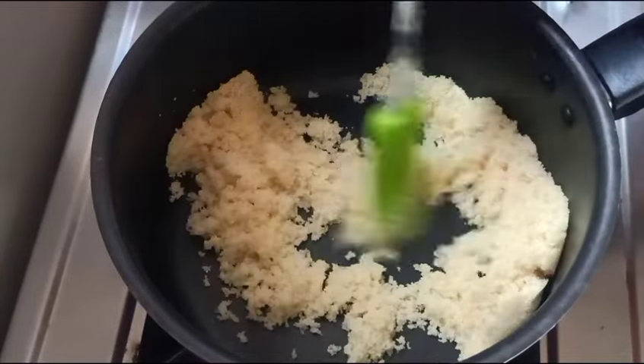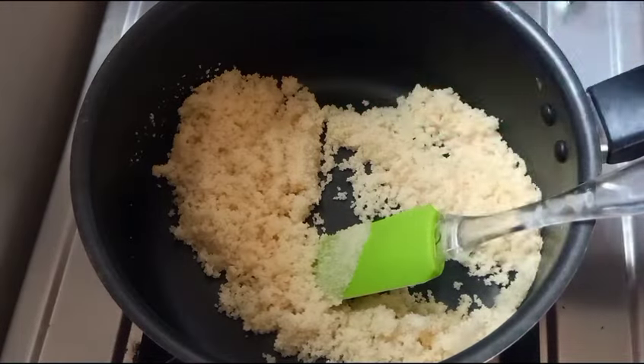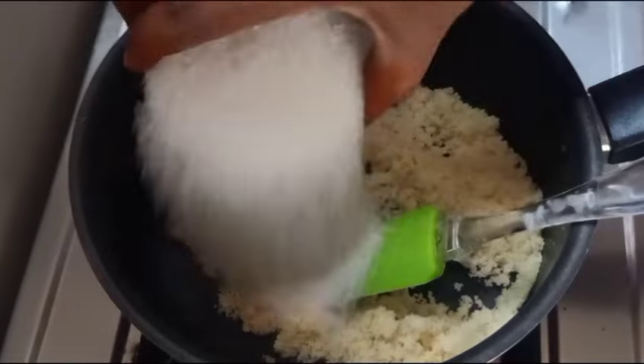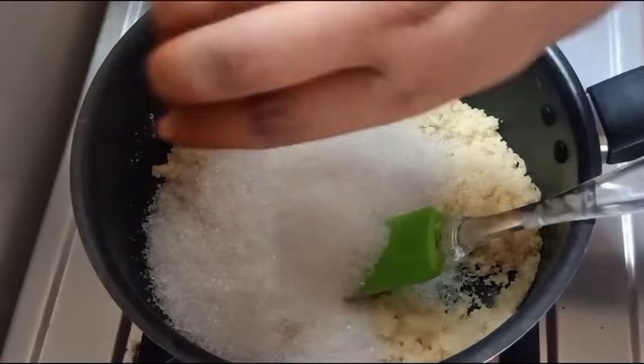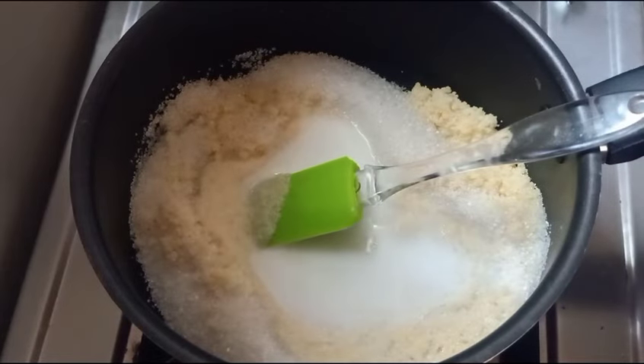I'm going to add a cup. We will do a little bit of water in this place. We will add a cup of sugar.